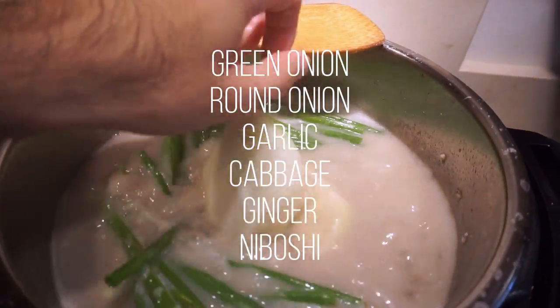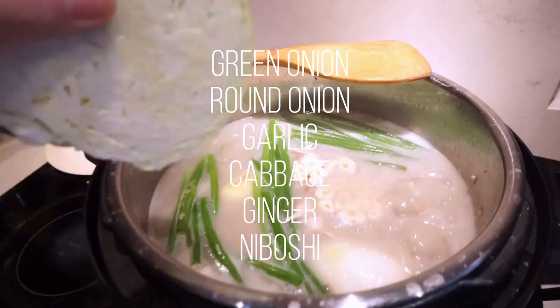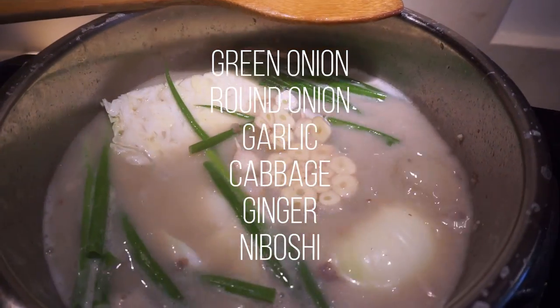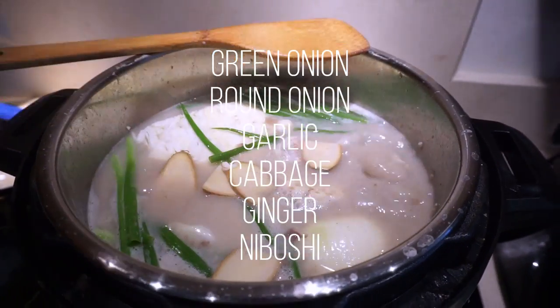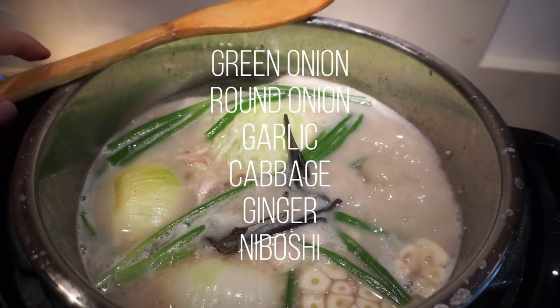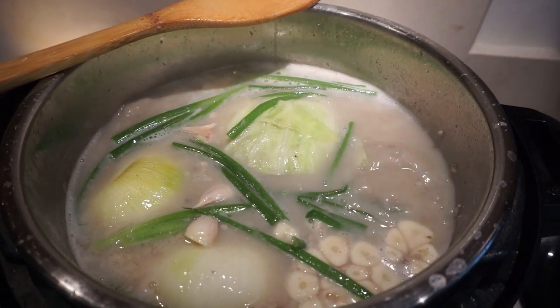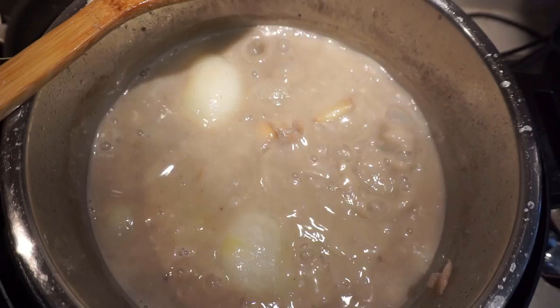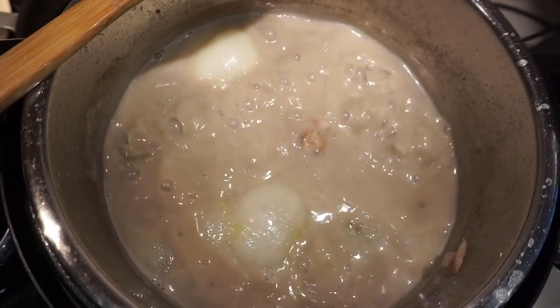I added more water and brought it to a boil, letting it go for about five to six hours to break down all the collagen in the chicken feet. About an hour and a half to two hours before serving, I added green onions, round onions, garlic, a head of cabbage, ginger, and also niboshi — dried sardines — and let that go for another hour and a half to two hours. That's basically it, and the soup looks like this after that time.